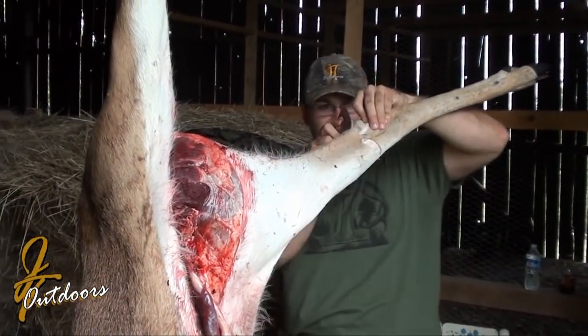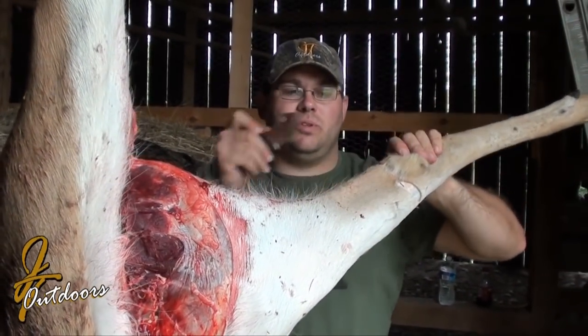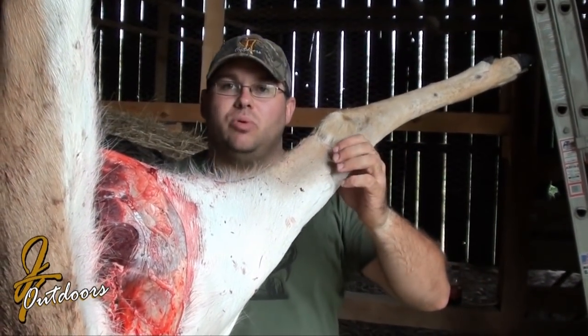I kind of do it this way — it's always the way I was taught and I think it's a little easier. So I'm going to move on, just doing the circle around both of these legs, and we'll get back to you. I'll show you how to finish up this rear leg and then start pulling it down.